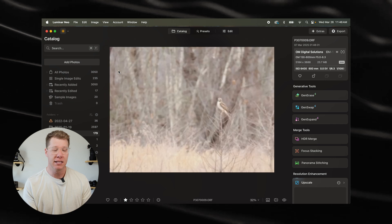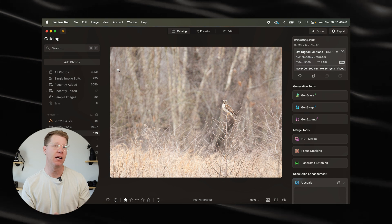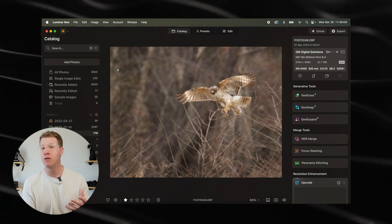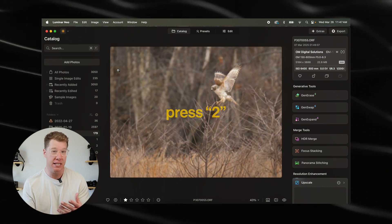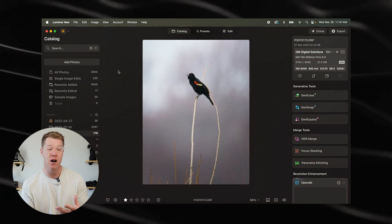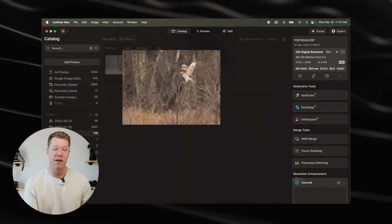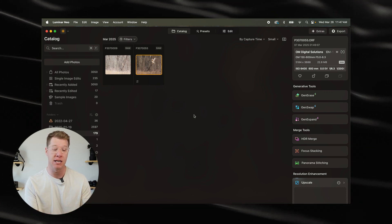Now let's look at these four photos here. Let's say I don't necessarily think this one might be edit-worthy — that's okay, I can still keep it in my one-star section but pass over it. This one is definitely one I want to edit. All I'm going to do is hit the two key on my keyboard. You can see that photo now disappeared, but another one has taken its place. Let's go over to the red-winged blackbird — I know I want to edit this photo. I'll hit the two key on my keyboard. Now, why did those photos go away? It's because I've organized them into another separate star rating.